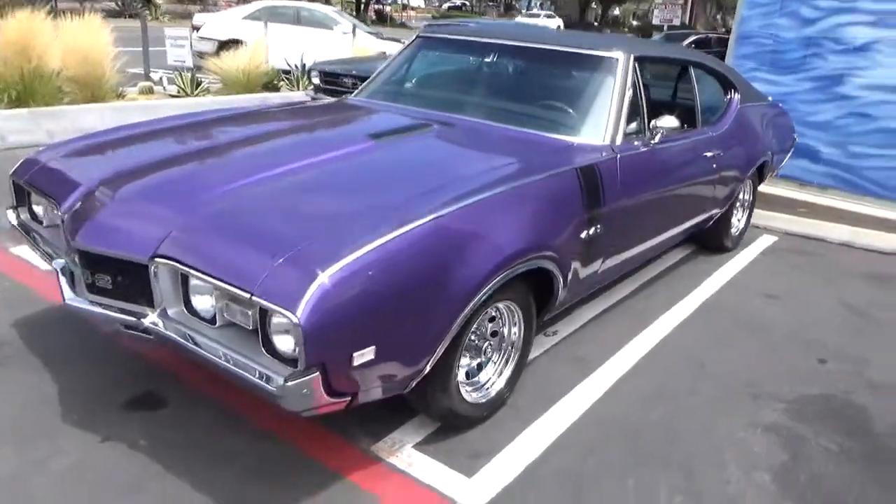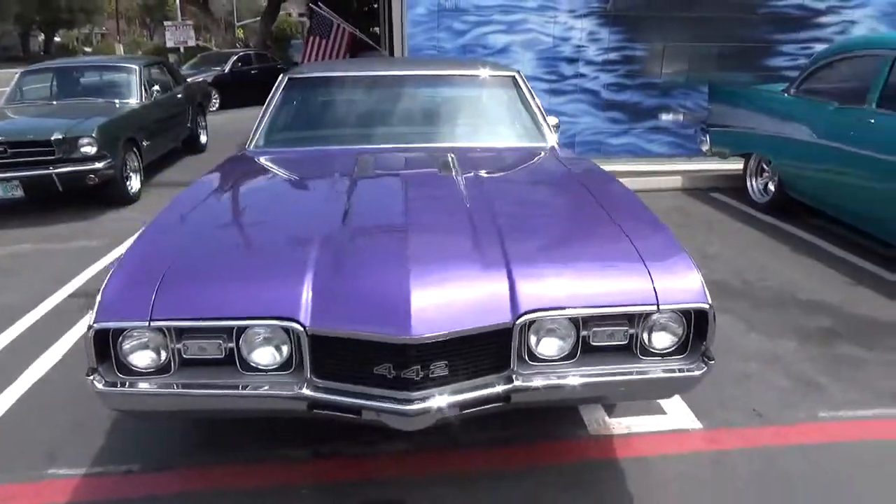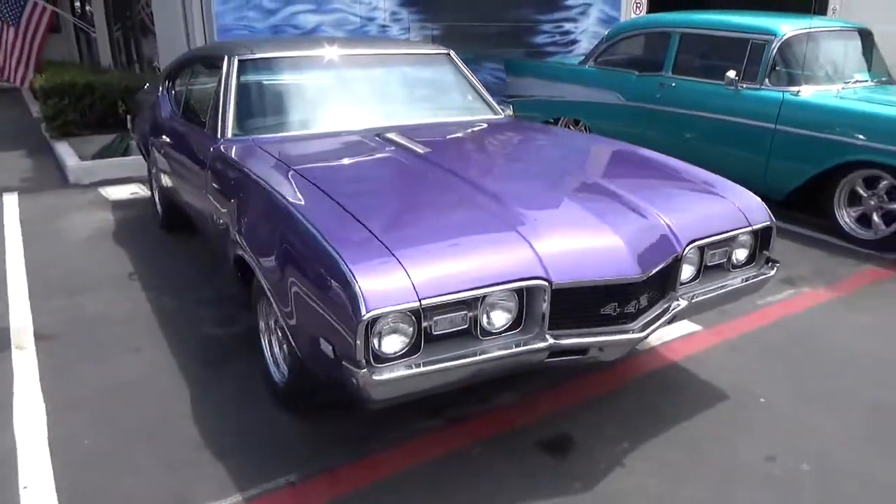Good morning, my name is Andy Coyle. I'm going to show you this beautiful 1968 Oldsmobile 442 Cutlass.